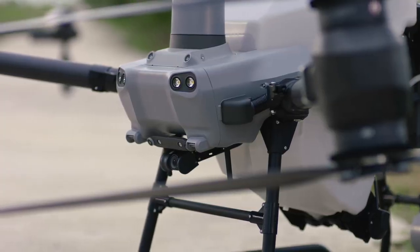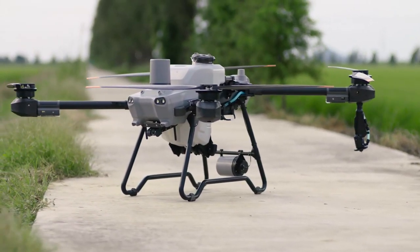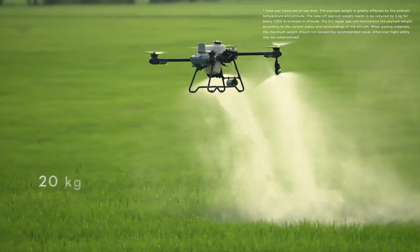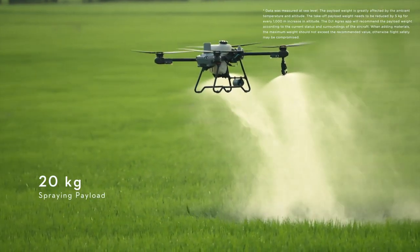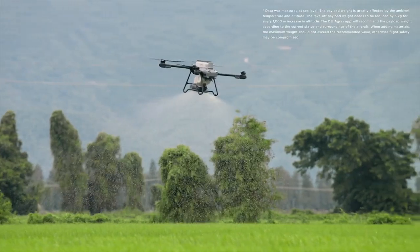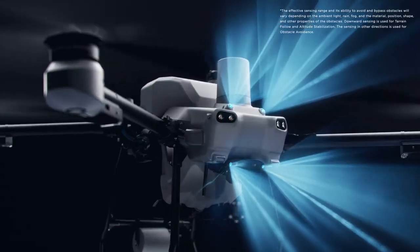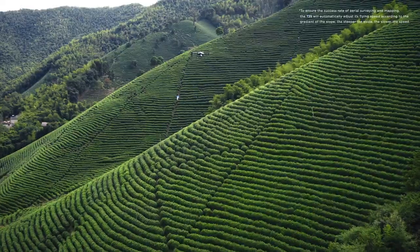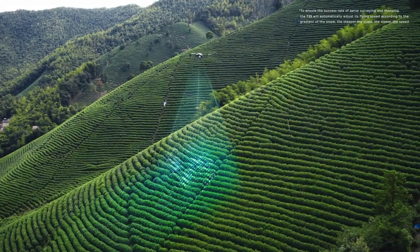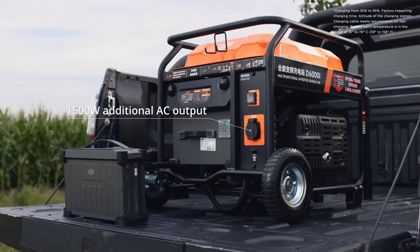To meet the demands for a flexible and efficient operation, the DJI Agris T25 stands out as a prime selection. It supports a spraying payload of up to 20 kilograms and a spreading payload of up to 25 kilograms. The T25 mirrors the functionality and design of the T50, featuring multi-directional obstacle sensing, aerial surveys over steep slopes, intelligent terrain following, and a 9-minute fast charging capability.